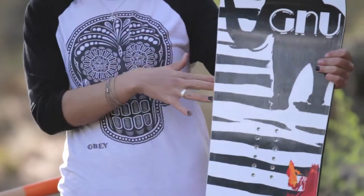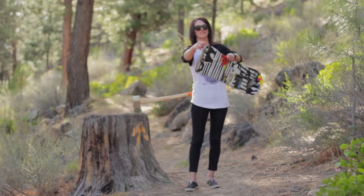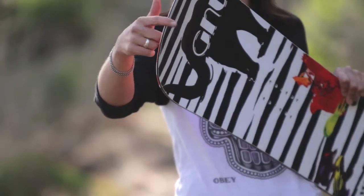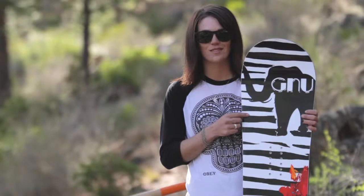You're going to be able to take it in the ice, the pow, crusty stuff. Here we have the Palmer Bumpers, so you don't have to worry about delaminating your board on the rails, maybe dropping it into the parking lot or something. It's going to stay good, stay together — super awesome.